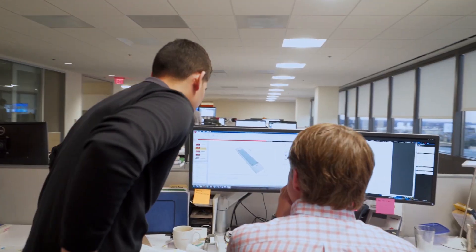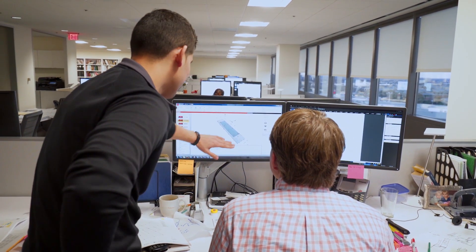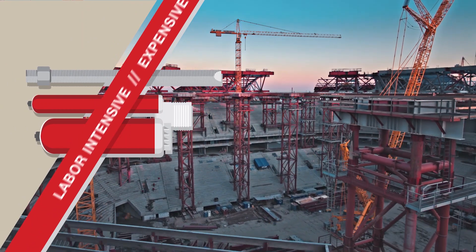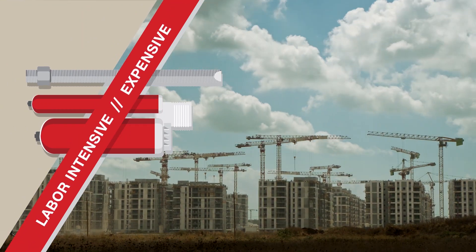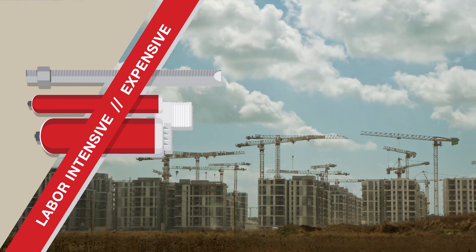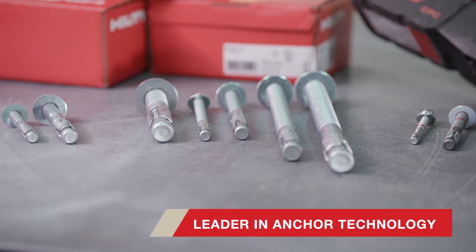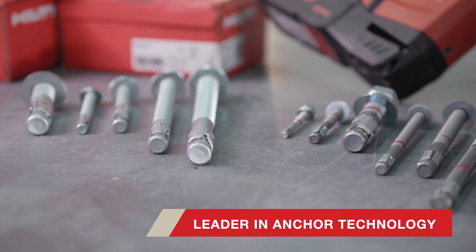Engineers understand anchoring is a small yet essential portion of any structure. Taking the time to ensure a safe anchor design requires a thorough review of the specific application and load requirements. The use of complex anchors like epoxy or heavy-duty anchors can be labor intensive and expensive, which can lead to time-consuming anchor redesign requests from project owners or contractors.